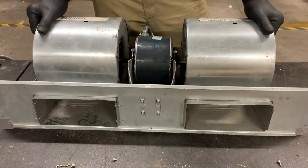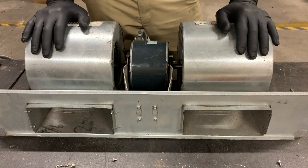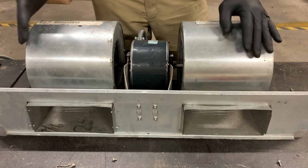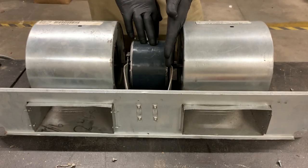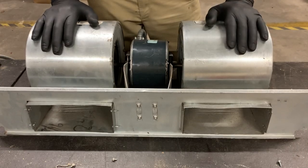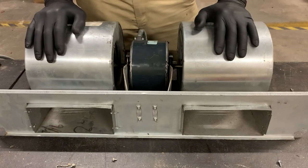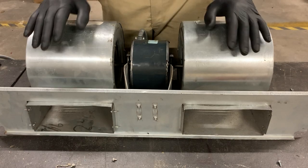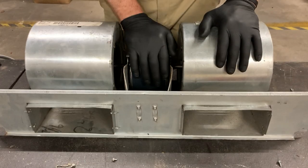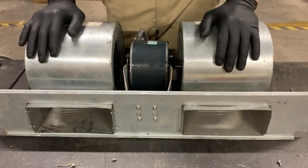So we have our assembly here. This is a First Co unit. Some of you have closet units, which are only going to have half of this — you're going to have your squirrel cage and your motor. We have double squirrel cages and our motor's in the middle. You have all kinds of different brands. This is just for the squirrel cage motor assembly that has the motor with the squirrel cages on the side.